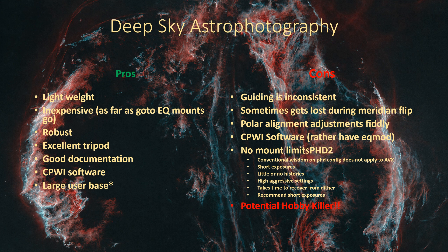Now some of the negatives. The most important thing is that the guiding is inconsistent. We'll look at some PHD logs shortly to show exactly what it's like. It can be very frustrating - and we're not even talking about sensitivity to weather or seeing conditions. You can have a night that's perfectly fine with perfectly good seeing, and it will start off really well, then run really terribly, then run really well again. It's really weird.